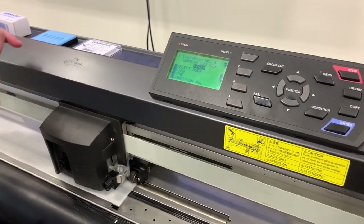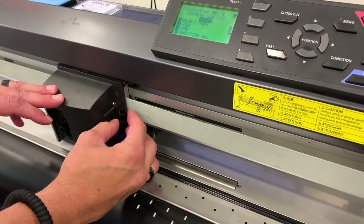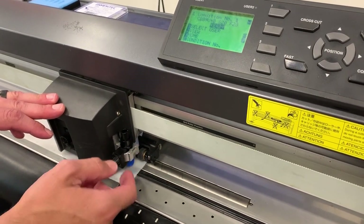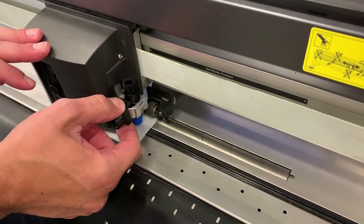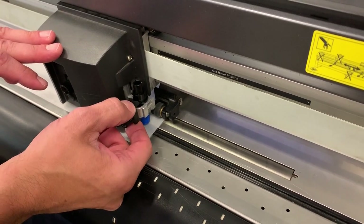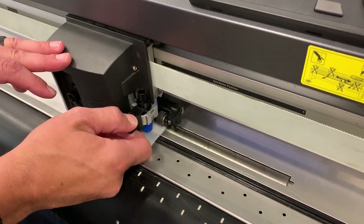I'm gonna take my blade holder and insert it in the plotter cutting head, and go ahead and drop that in. I want to make sure that blade holder sits all the way flush to the metal. This collar is gonna go over the top collar of the blade holder, so I'll jiggle it to make sure it's all the way down, then tighten that thumb tight.